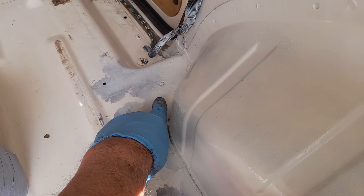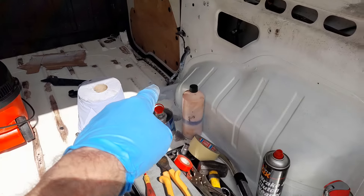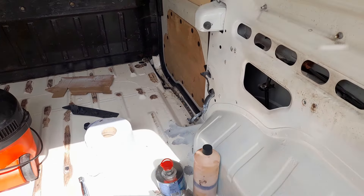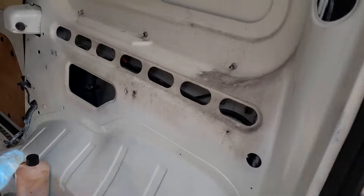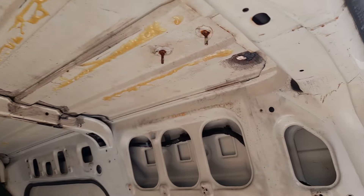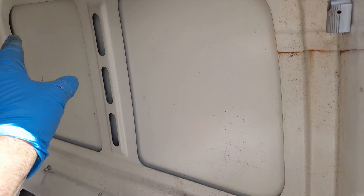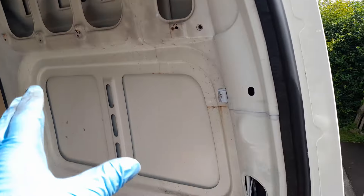There's two more to do - there's one there and one buried under Henry on the other side. I forgot about those two because there are four, there might even be six actually. Anyway, like I said, I've gone around pretty much everywhere. There's a little bit grubby up there but I'm going to be putting sound deadening panels in where I can, and then the boards are going back on.